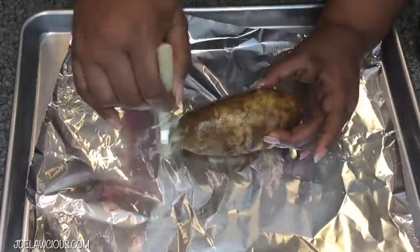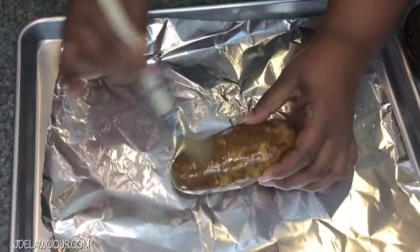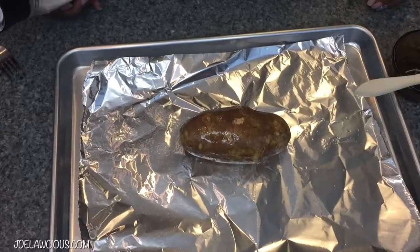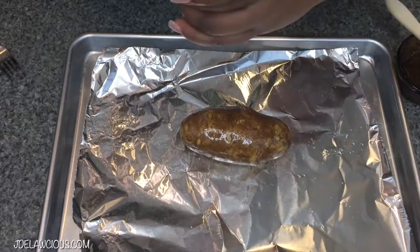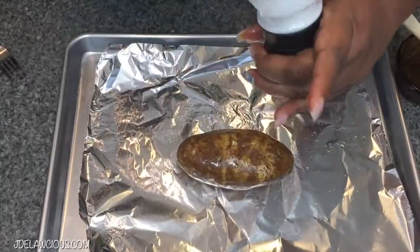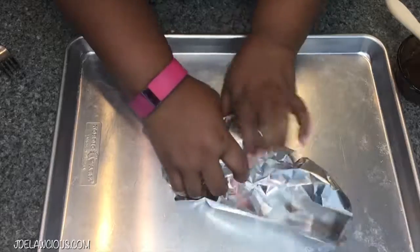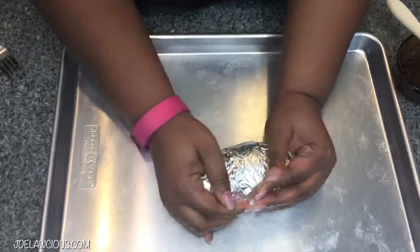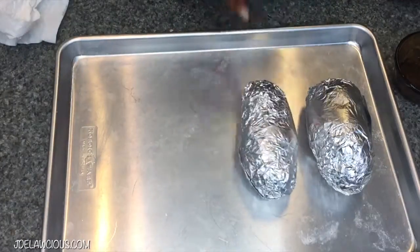Then you're just going to put some oil on it. I put avocado oil on, but you can use olive oil if you want. After you do that, put some salt on it because you got to season — nobody likes dry food. You want good food. Then wrap it up like it's a little sub sandwich and set it on a tray, and continue that for all four of your potatoes.